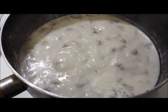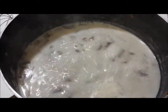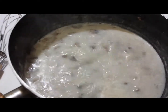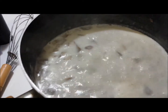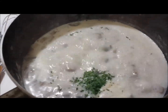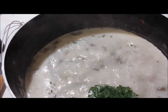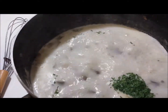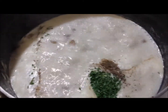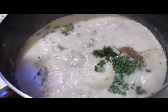Now that your soup has boiled and bubbled up a couple of times, go ahead and add your seasonings. So we have garlic salt, parsley, and pepper — I actually really like the taste of pepper in this soup, it's really good — and cilantro.